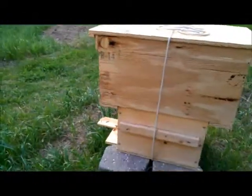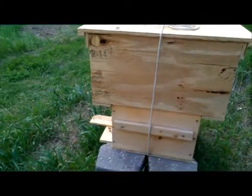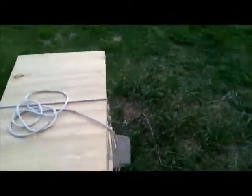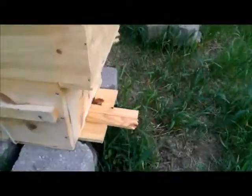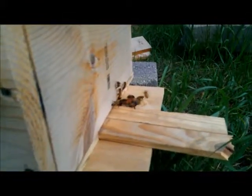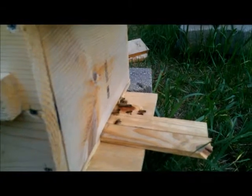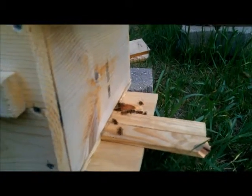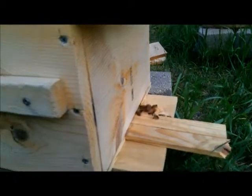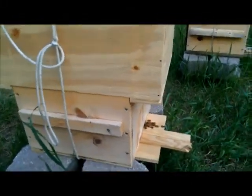You can see there's nectar and pollen in those cells there. This is our Carniolan hive - this is the one that we got the five-frame nuke and built a box to go on top of the standard worry box, hoping that they move down. There's a lot of activity at the front of this hive too; they obviously took to the hive, which is good that they didn't abscond and leave. I'm going to get my veil and smoker and we'll open this one up, see if they've moved down at all.